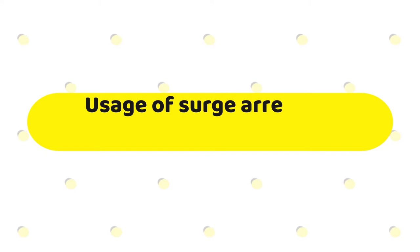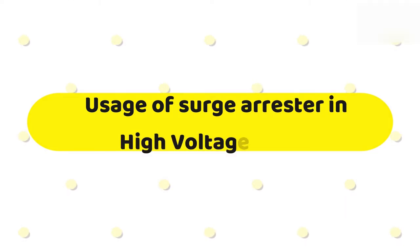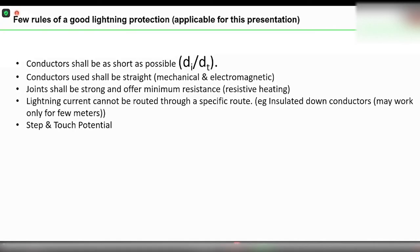I would like to go through a very small subject about the usage of surge arrestors, applicable to countries in India and nearby countries. This may not be applicable for some other countries. Whenever we design a lightning protection system, we should always keep certain rules.